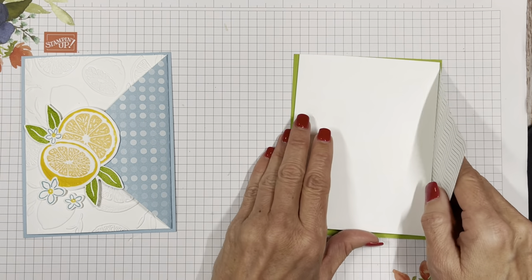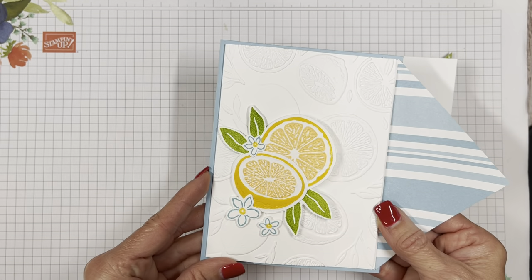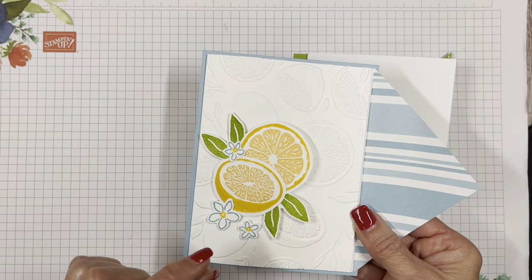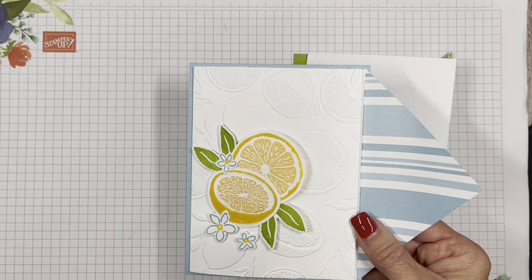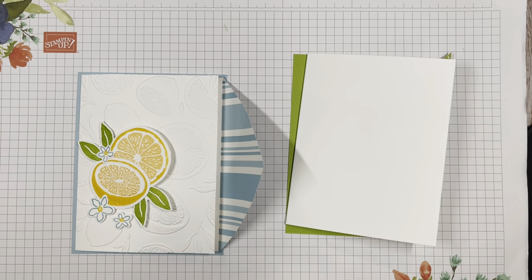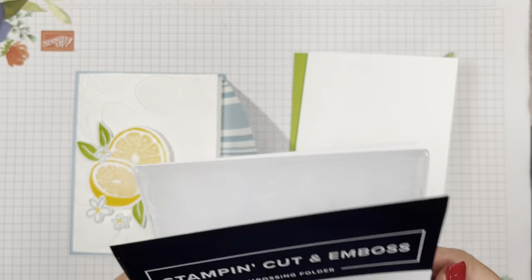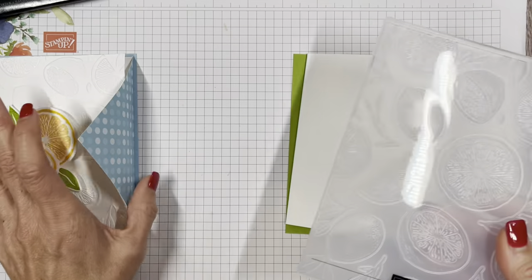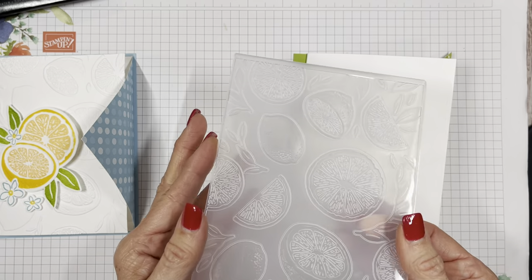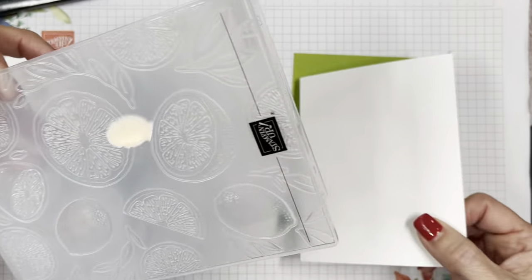Before we do that, let's take a look at this card. I used that wonderful new embossing folder just as a plain embossing folder. The Sweet Citrus embossing folder has so many different capabilities. What we're going to do is run it through the stamp and cut emboss machine.